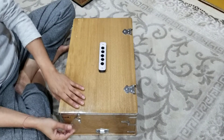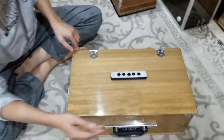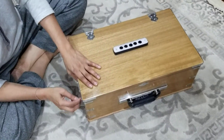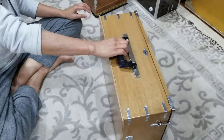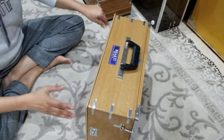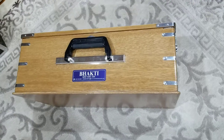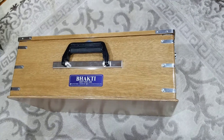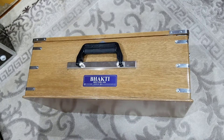So now you just close it like this. This is the latch, and you just press down the same way on each side. That's it, you're all set! I hope this will help you guys in some way. My videos would be helpful to anybody who needs it. Take care, namaste — this is Mindra here.